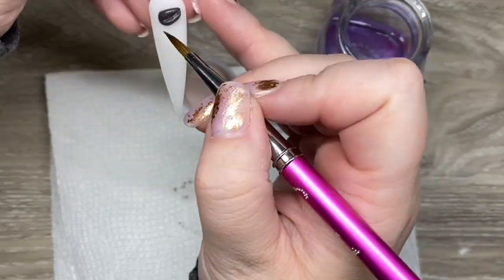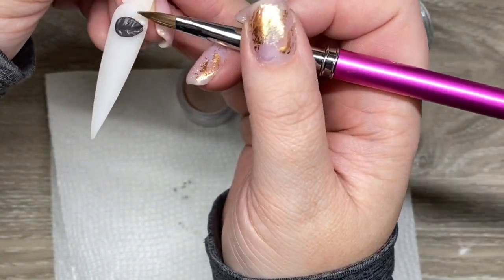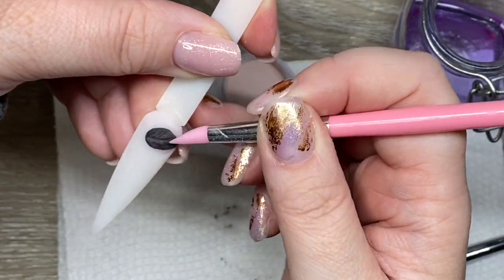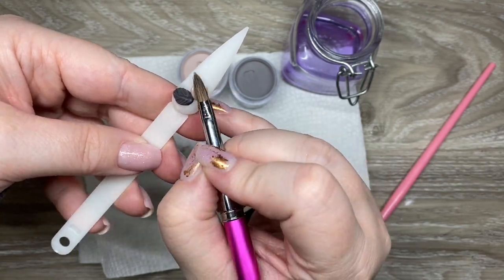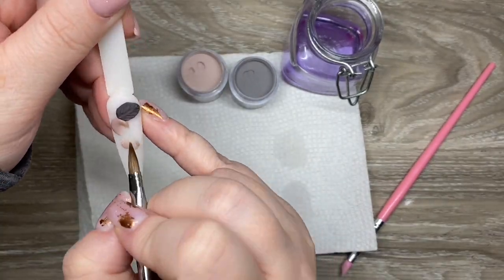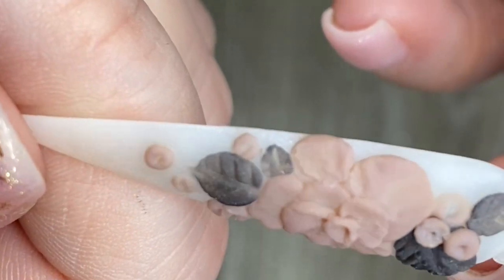Watch me struggle doing 3D acrylic — I haven't done it in a long time and I find a lot of this stuff you do have to continually practice. I've taken lots of courses on 3D and swirls and different art techniques including watercolor, and any good teacher will tell you — you could take the class and spend a ton of money, but if you're not practicing and keeping up those skills, you kind of lose it. But I'm not mad at it — it actually turned out pretty decent. Is it the best I've ever done? No. But it's pretty cute, I got there in the end.